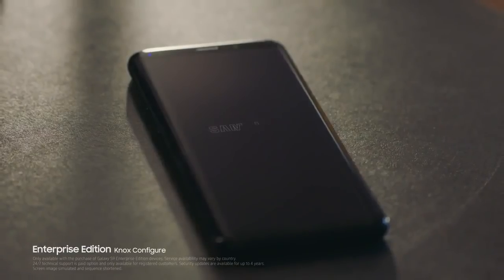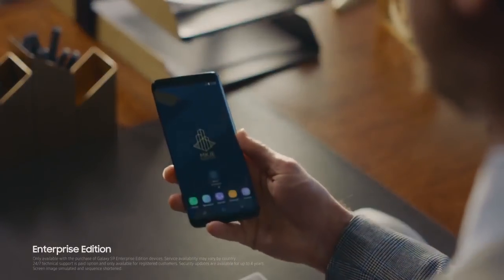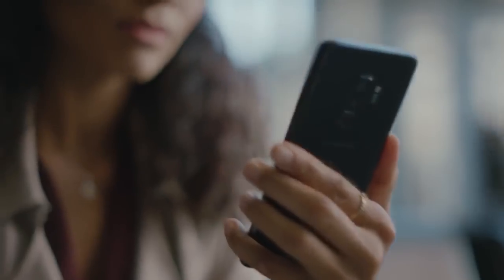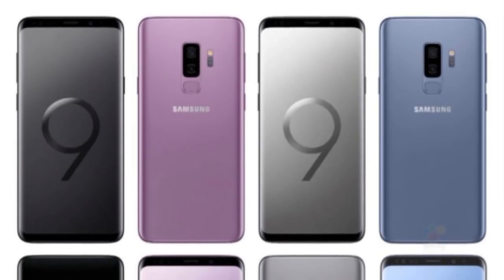It has a variable aperture — this is a 12 megapixel camera with f/1.5 aperture and can be changed up to f/2.4. The UI also looks exactly like the standard Oreo UI, so it's official that the S9 will come with Android Oreo 8.0 and Experience UI 9.0.